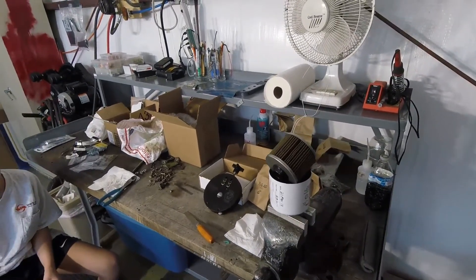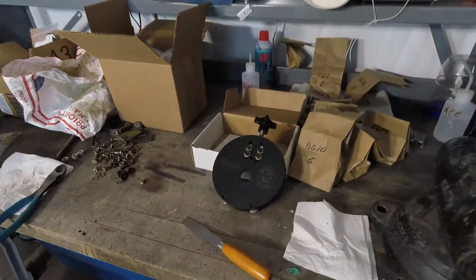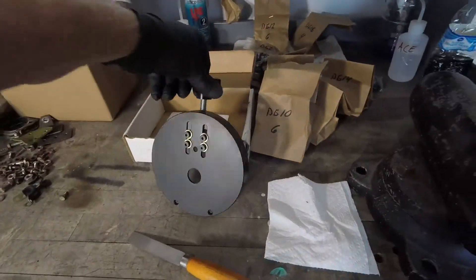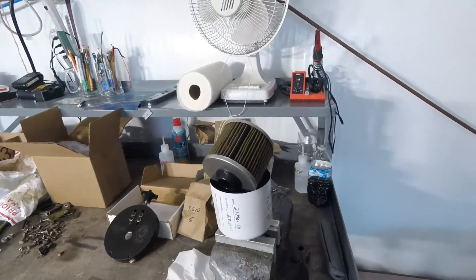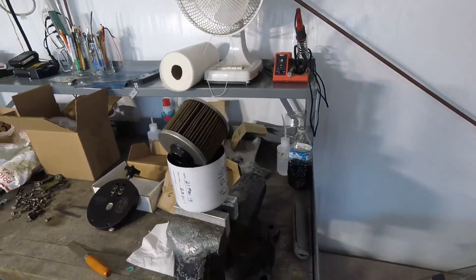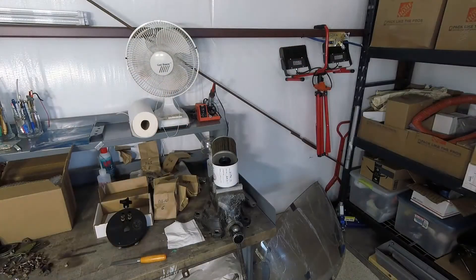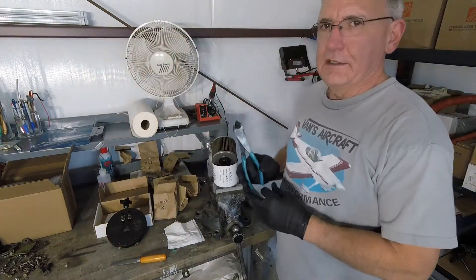Today we're going to do an oil filter element inspection. I used the Airwolf cutter and cut the top off of the filter yesterday, and we let it drain. Now we're going to cut open the element and inspect it.